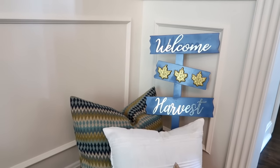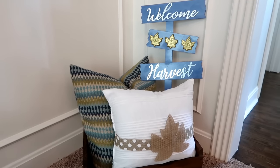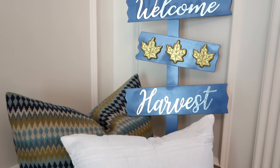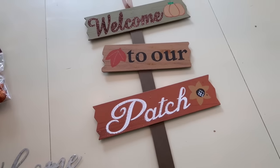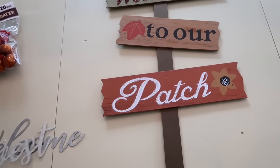Hi everyone, welcome back. Today I'm going to share with you DIY projects using Dollar Tree products. So the first project we're going to do is this super cute sign. The first thing I picked up was this Welcome to Our Patch sign that they're selling right now in the fall section at Dollar Tree.